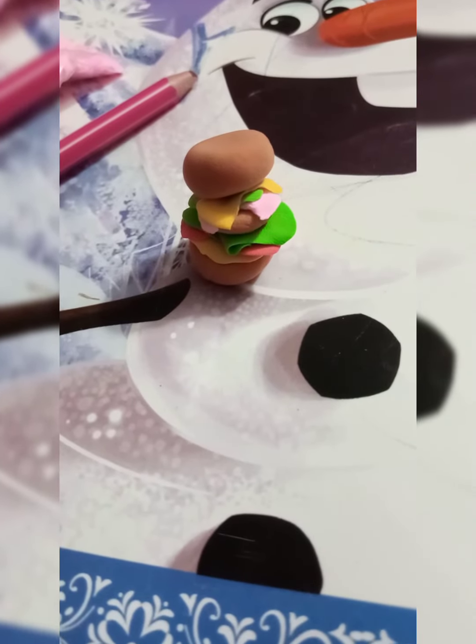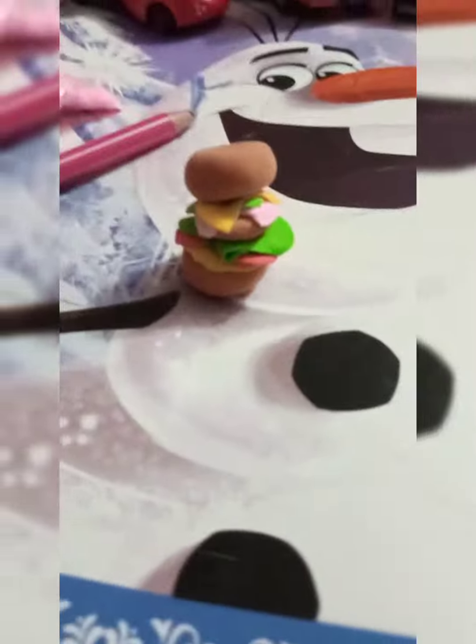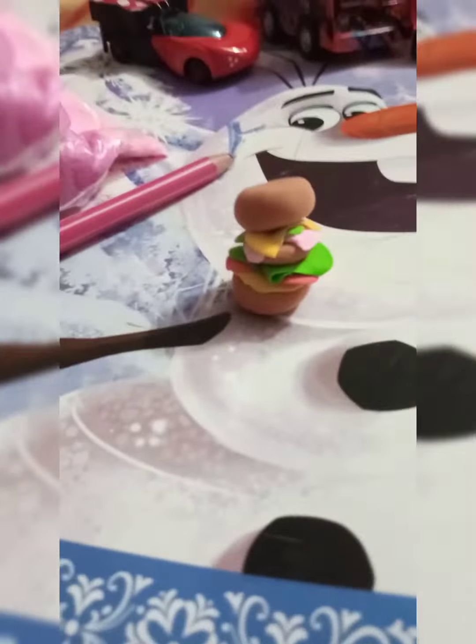You can see — I put brown color, then yellow, red, green, and then again brown, pink, yellow, and on top I put the bun. So it looks more beautiful.